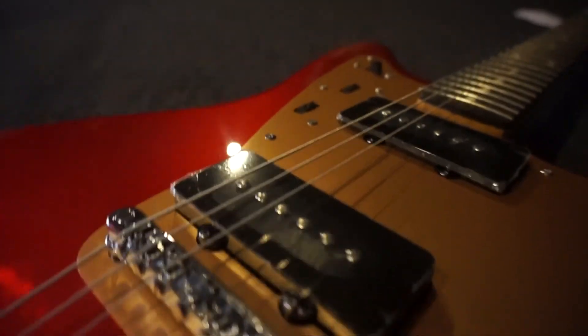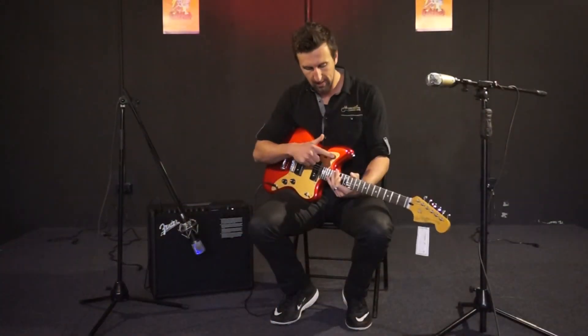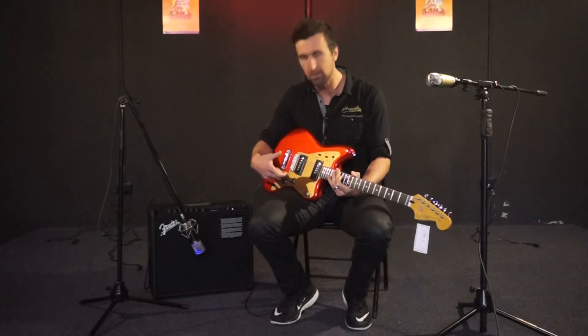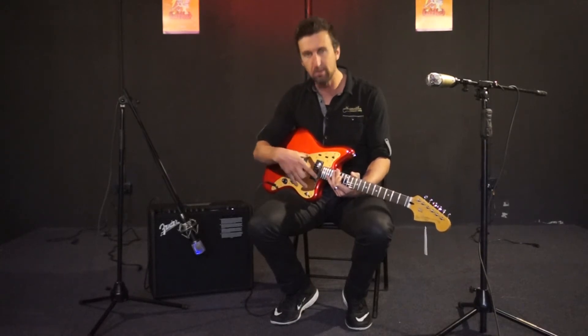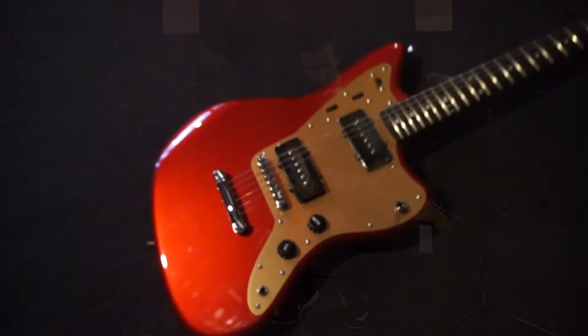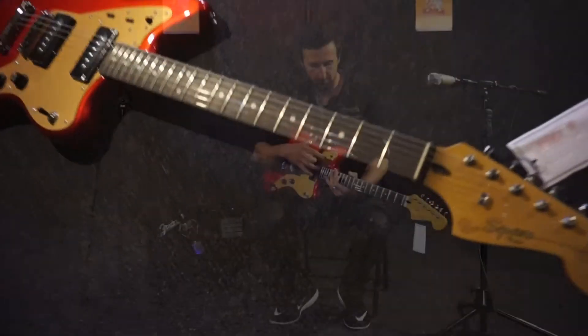So you've got the top circuit here with this control — you can change between them. The top circuit has its own volume and tone control. The bottom circuit has a three-way switch which goes between the pickups and its own volume and tone control. You'll usually find that the bottom circuit, when you're going between pickups, is usually a bit brighter. The top channel with its volume and tone is normally more like a rhythm kind of channel — sort of your rhythm and lead switch here.